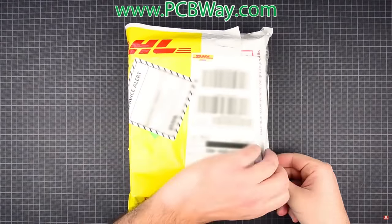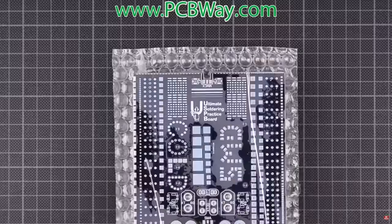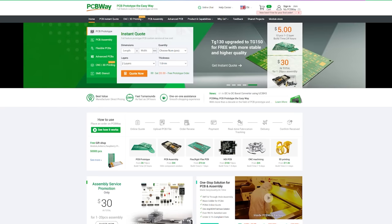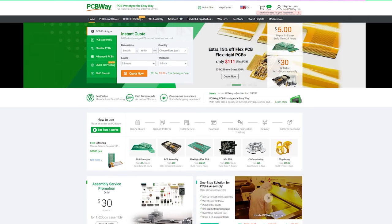PCBWay is a one-stop solution for PCB manufacturing and assembly. They offer low volume PCB production for your small orders, and if you find a lower price somewhere else online, you can let them know and they'll try to match it or even beat it. Because of their unique processing capabilities, they have the shortest lead time possible.